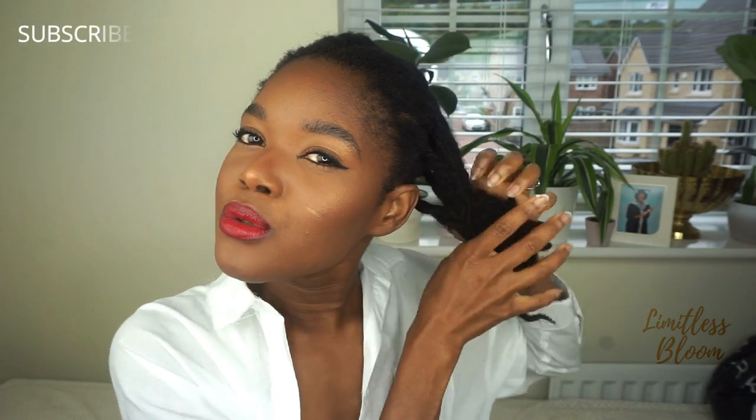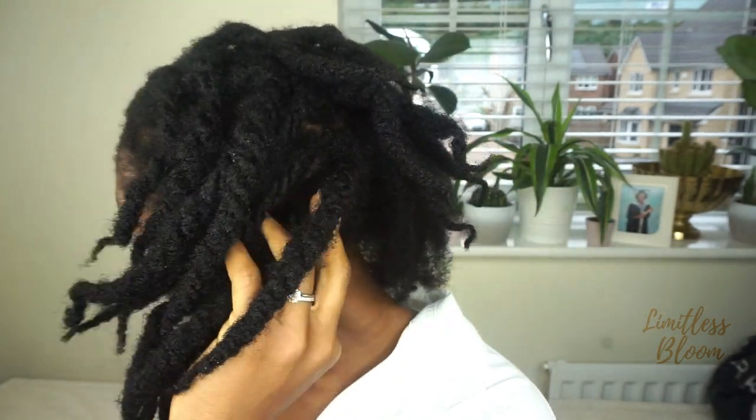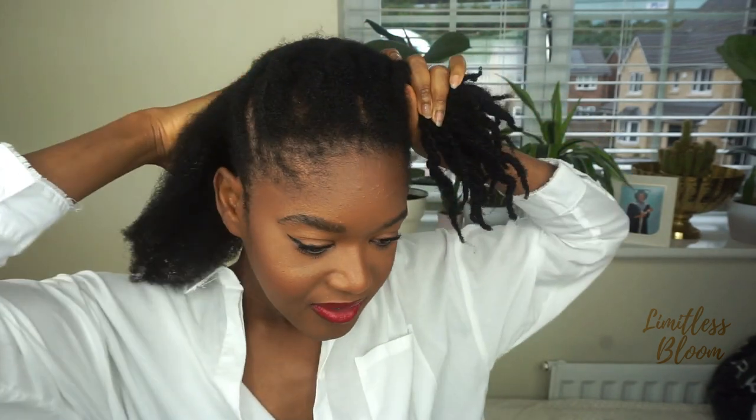Hi guys, welcome back to my channel. Today I decided to try chunky loose twists braiding from the roots. As you can see, I am wearing a loose twist which is a week old and it's frazzled a lot and gone very frizzy. So I want to try braiding my roots to see if that will make a difference. If you're interested and love a good twist, stay tuned.